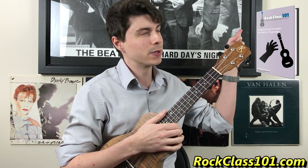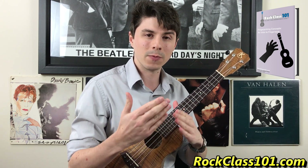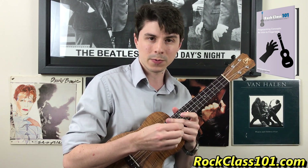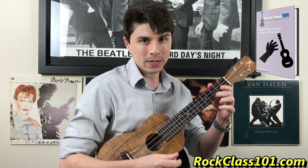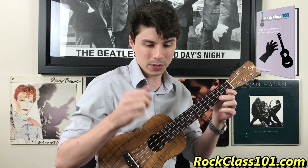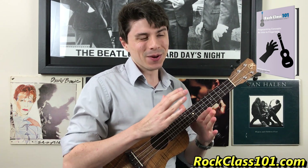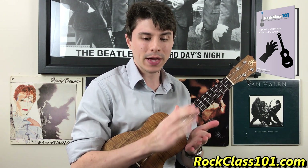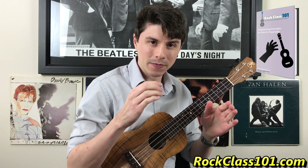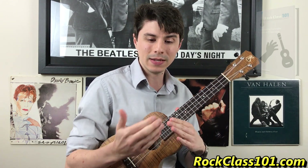If you guys click this little link right here, you can check out the entire fingerpicking concepts course on rockclass101.com. It's going to cover three styles of playing: using only the thumb, a three-finger approach, and a four-finger approach. There's a lot of great material, a lot of exercises, and a lot of performance pieces in that course. If you really want to dive deep into fingerstyle playing, definitely check it out. Alright, let's kick into this lesson.